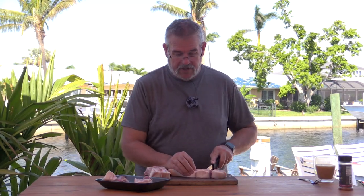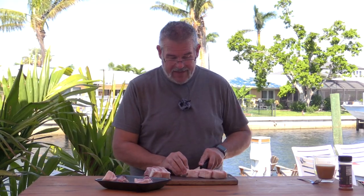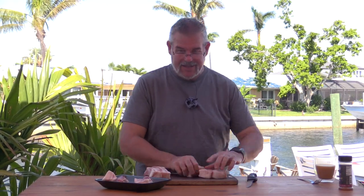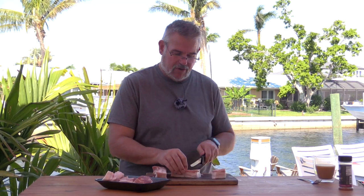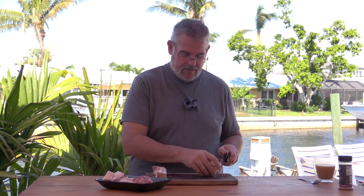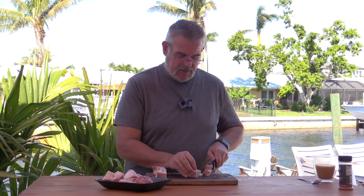A couple of tips for you: if you're cutting pork - especially very fatty pork, and this goes for beef too - if you put it in the freezer for about five to fifteen minutes and get it nice and stiff before you cut it, it cuts a lot easier because the fat isn't as stretchy. I didn't do that, so I'm just making sure I have a good sharp knife. You want to make sure these are all pretty close to the same size as well.